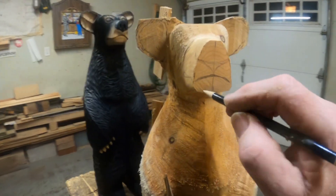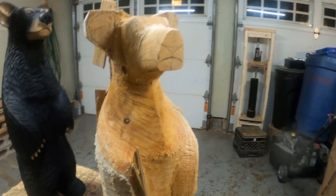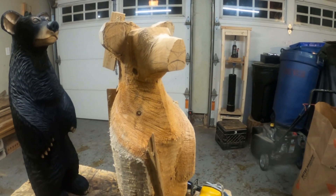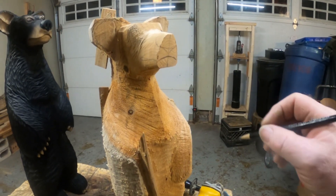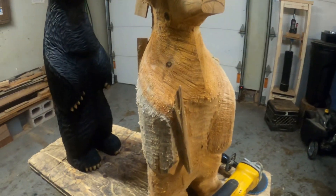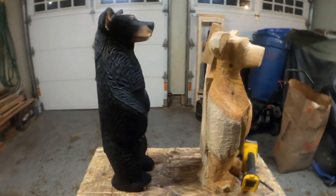Tomorrow I'll detail the whole snout — I'll do it really fast. I might even do it as a continuous video rather than stopping like I'm doing now, so I can show everybody how I do the nose. It goes pretty fast. But there you go, that's what I've accomplished this evening — I didn't get much time to work on it.